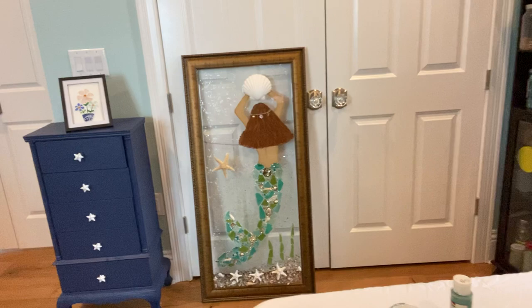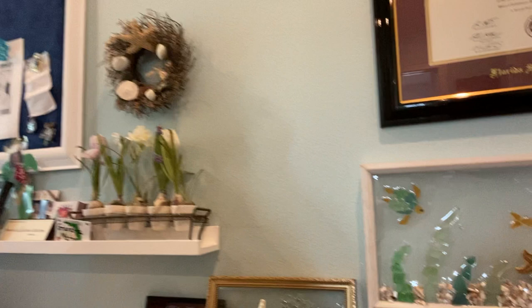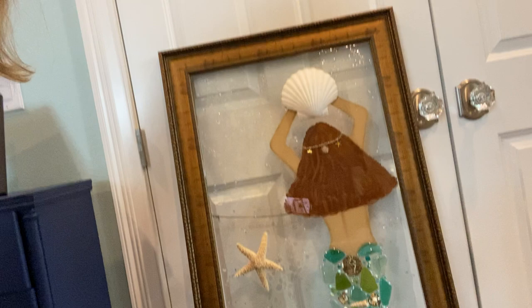Hi, my name is Linda and I've been experimenting with sea glass for probably about two years now. I've made quite a few things with it just for my own house — one is the mermaid over here. What I'm working on today is this project with the flowers and the welcome. Some other things I've made are this, which is probably one of the first things I ever made, and this — I used some leftover resin and made that.